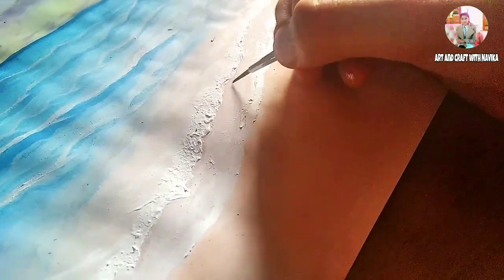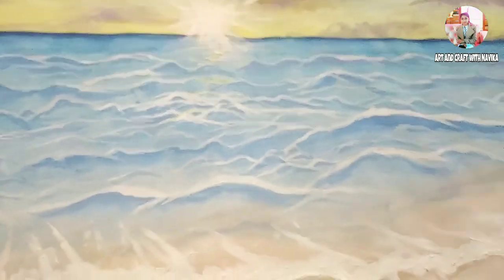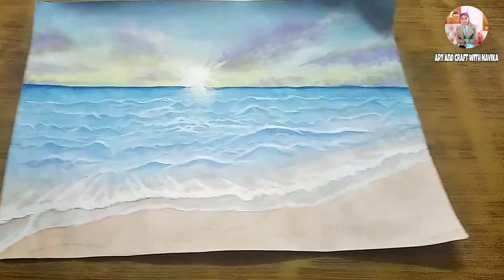This took me five to six hours to make, so if you are making this, you need a lot of patience. Otherwise it will not turn out like this. And our painting is ready!